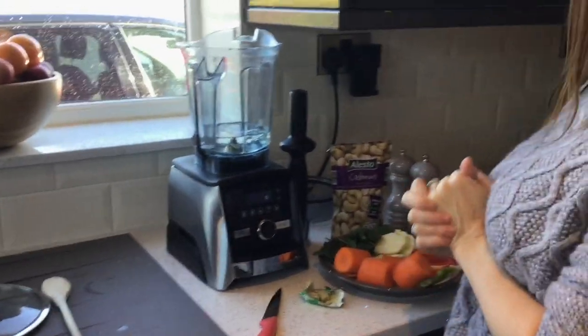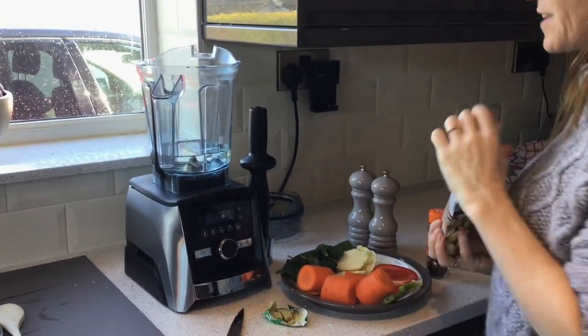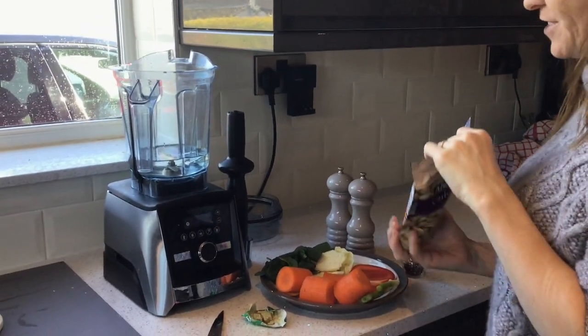I'm going to be making Thai green ginger soup. To start with, it's very easy, very nutritious, and it's vegan.